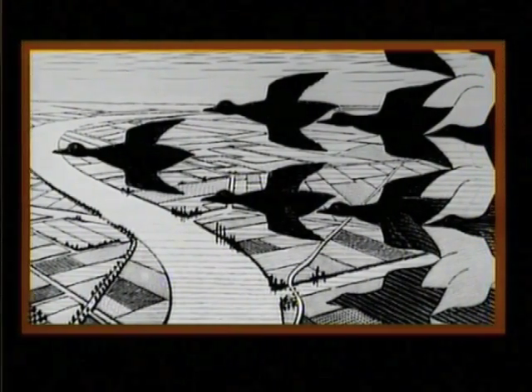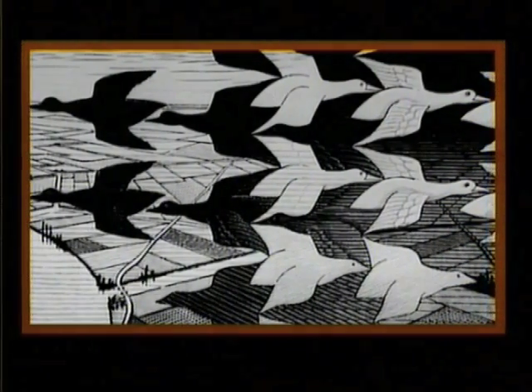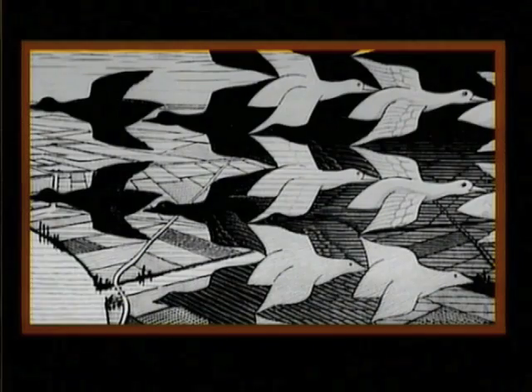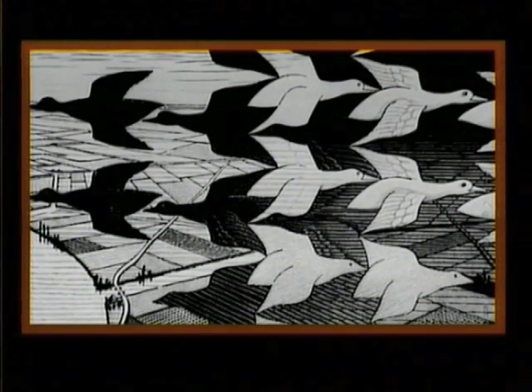Now if we cast our eyes across towards the centre of the picture, we see not only the black birds flying to the left, but also white birds flying towards the right. And it's difficult to make up your mind what's the main figure that you're looking at and what's the background. He did that quite deliberately.